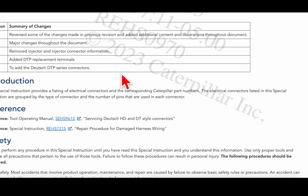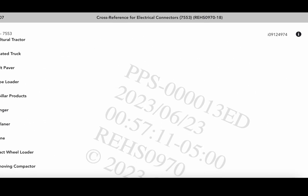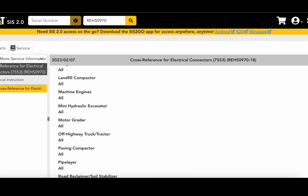So I just wanted to show you that — that's how you get this and save it. If you don't have access to SISWeb, you can ask your Cat dealer. If you have a Cat dealer that you do a lot of business with, you can ask them — they might be able to give it to you.